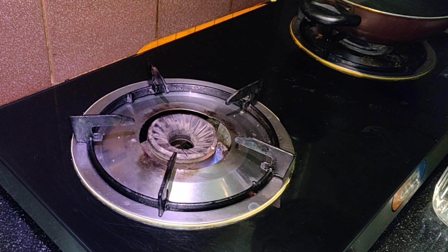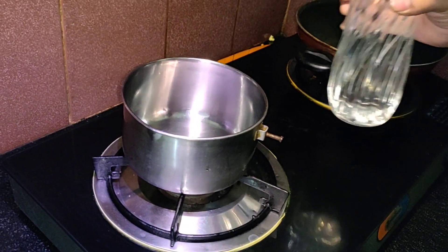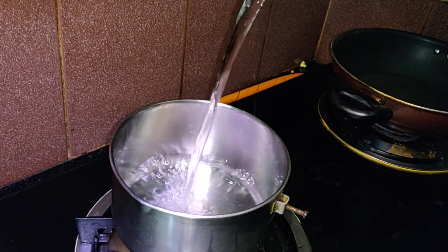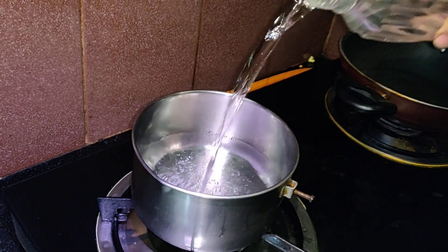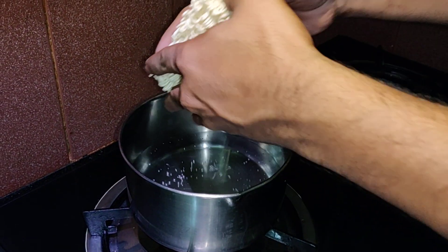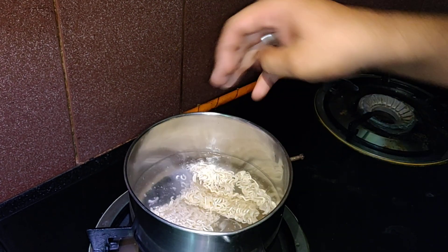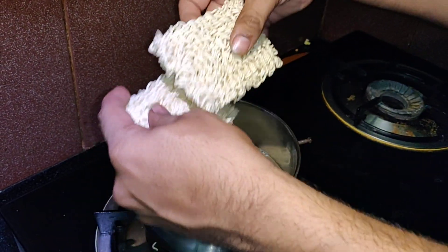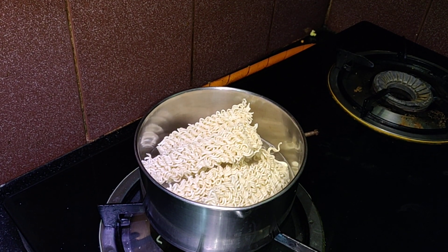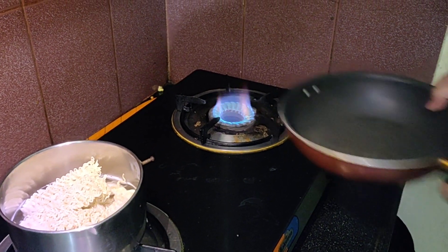Let's start. First, take a vessel and boil some water. Once the water is boiling, add the Maggi noodles and let them boil.